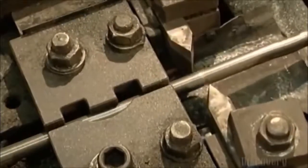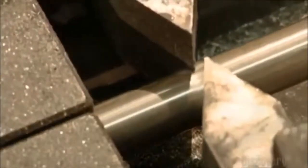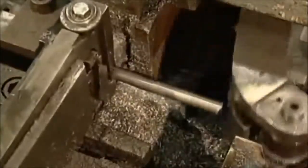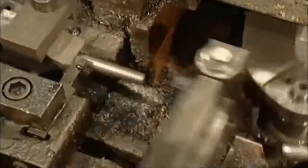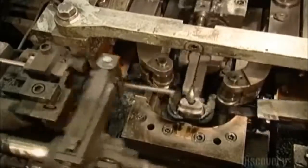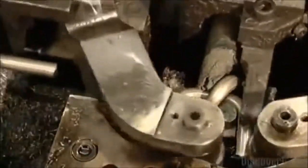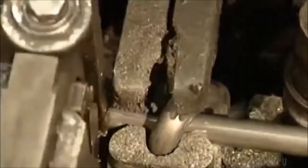Steel cutters make notches on both sides of the wire. These notches mark the place where the wire is to be sliced into link-size pieces. A mechanized knife makes the final cut at the notches. Next, roller arms loop a cut piece of wire around a steel finger — the roller arms make it look easy.